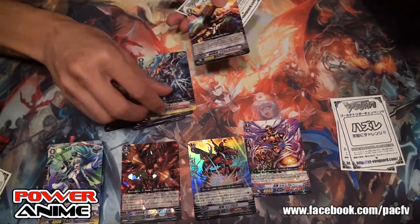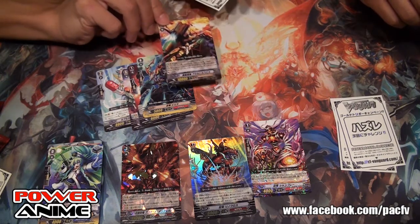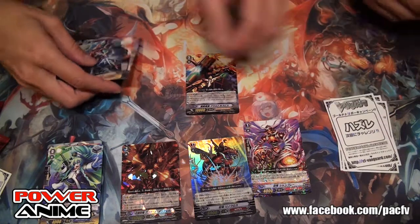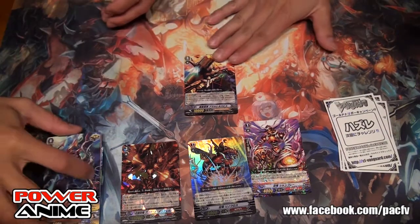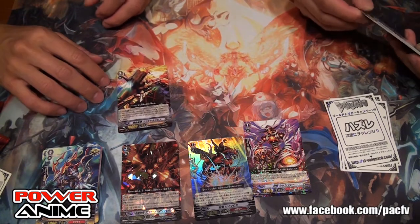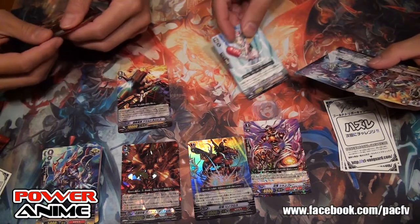We've seen some of these already. That's another Angel Feather — it's called Assault Hospice. You know, it has a brother with the Mega Blast — the medical hospital card. And I got another one.